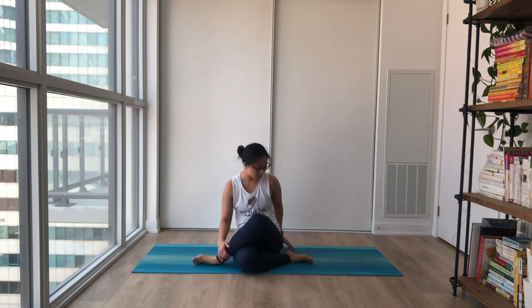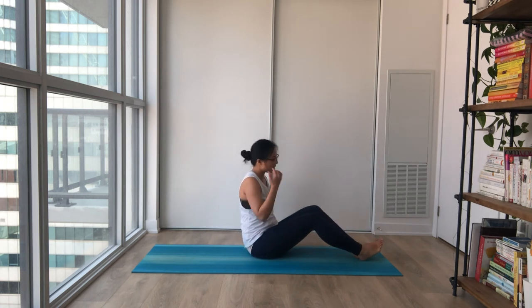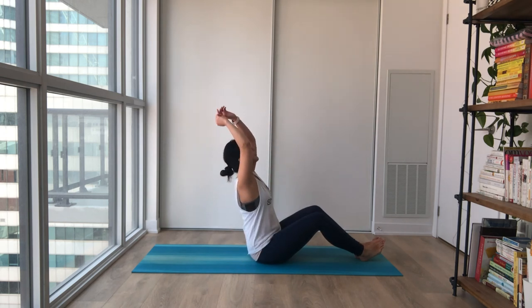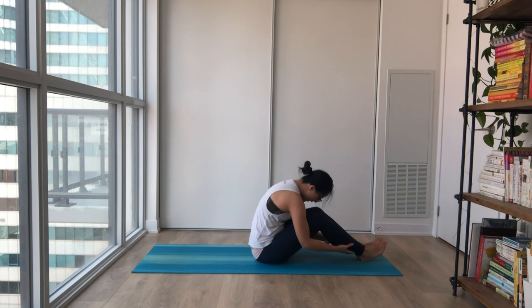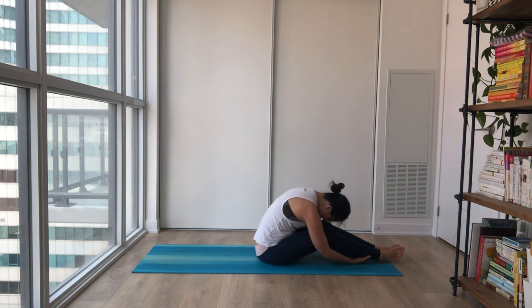And when you're ready, coming all the way to the middle. We'll lengthen both feet in front of you, gentle bend on your knees. Big inhale to lift. Easy exhale, folding over. Grabbing a hold of your feet or your calves, and bringing your torso closer to your thigh. Deep inhales and exhales.